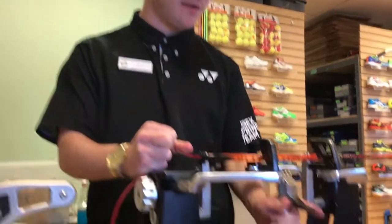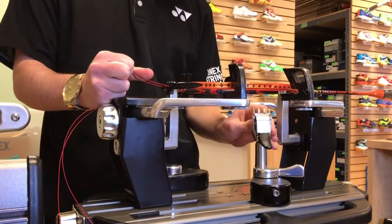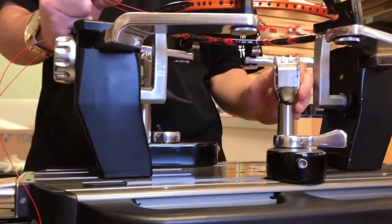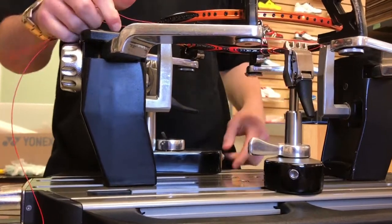Let me show you how to clamp this. They're supposed to go up and down like that. Make sure it's tight enough to the racket. Clamp it — it may fall down.